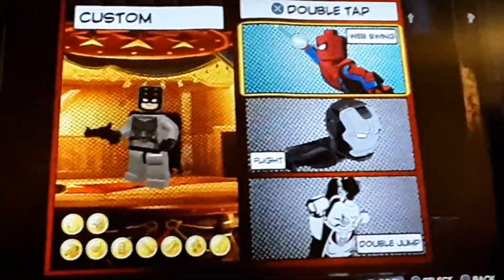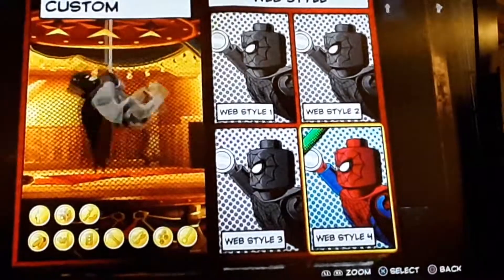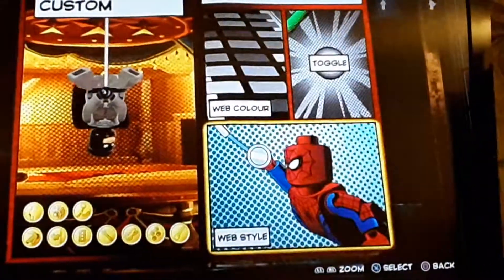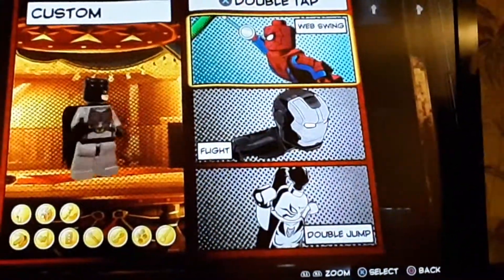Finally, on double tap X, you could add the double jump ability, but personally I'm going to give him web swinging because it'll look like he's swinging around with his grapple gun. So make sure you go with style four, and for the color, you're going to do dark gray — because as you can see, it's not a web, it's a rope.